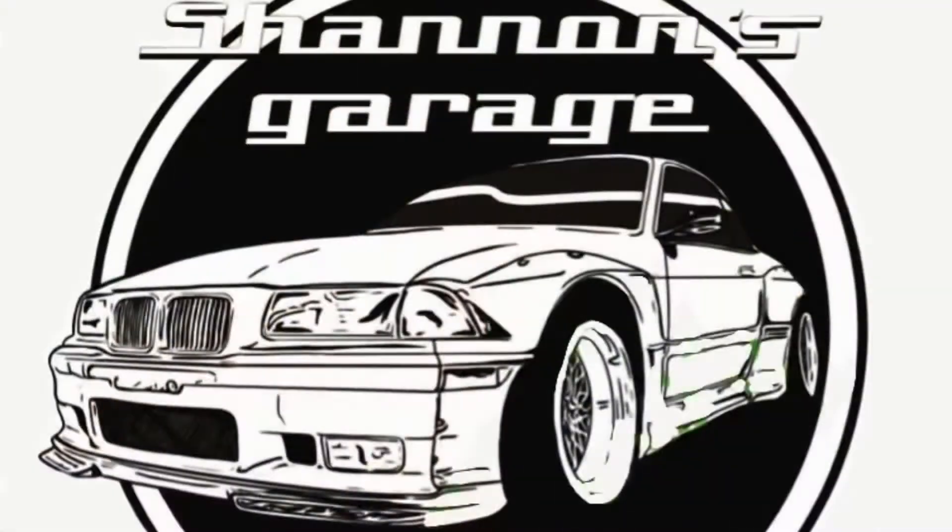What's going on everybody? Welcome back to the channel. My name is Shannon and this is Shannon's Garage. On today's episode we are back to work on the E39s. I am going to continue stripping the white one and start reassembling the black one. So let me turn these cameras around, we'll get into this and hopefully we'll get a fair bit done today.